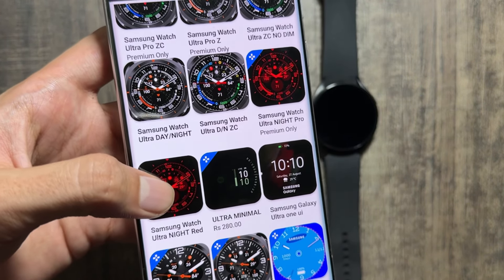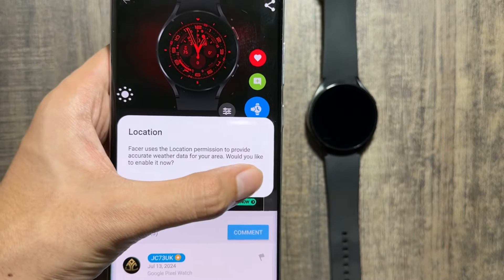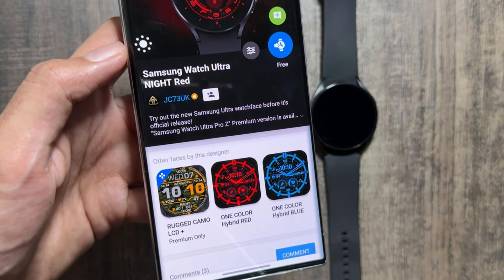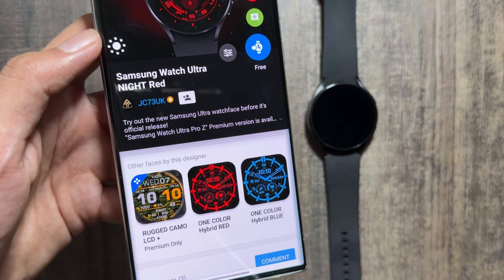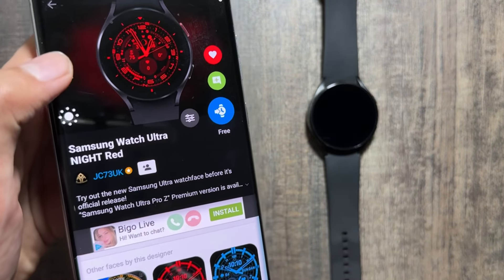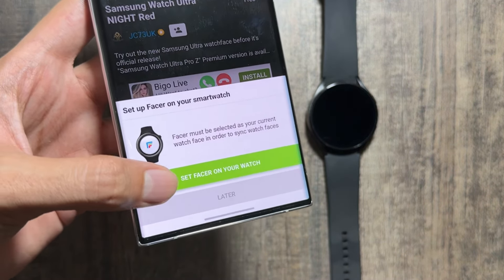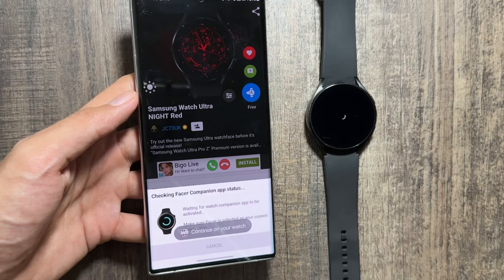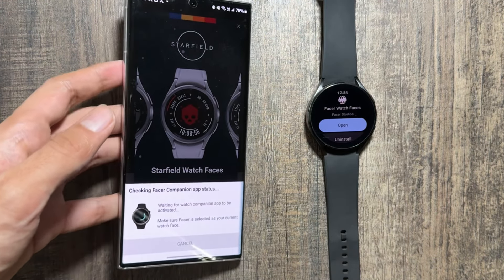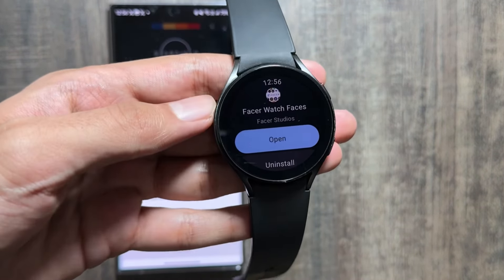Not all, but most of the watch faces are available — some are premium and some are free. I really like this Ultra Nitrate one. To install it, you just have to allow some permissions, and after allowing the permissions you just have to click on the free icon. You can purchase the premium version to skip the ads. After clicking free, it will set this watch face on your watch. I am using a Samsung Galaxy Watch 4 in this video.